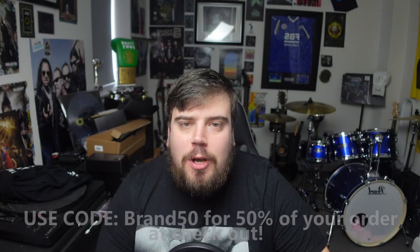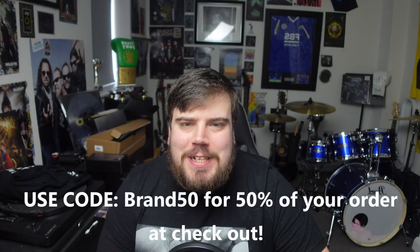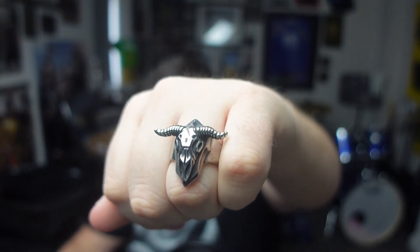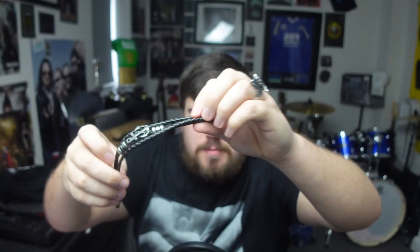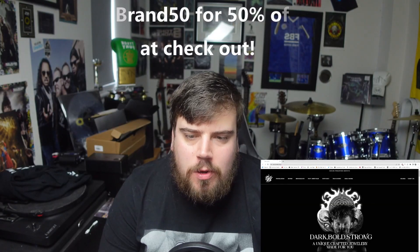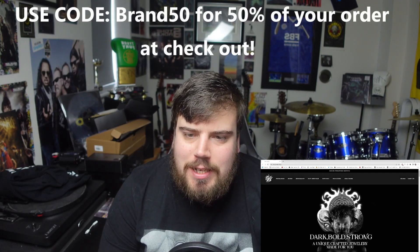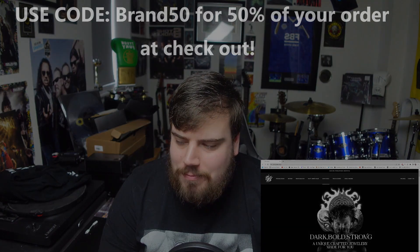Thank you to Ghost Jewels for sponsoring this video. With my code BRAND50 you will get 50% off your order at checkout. Ghost Jewels have fantastic necklaces, amazing rings, and bracelets as well. If you want some of these fantastic products, the website will be linked in the description — you've got all the stuff you need. Everything they do — back to the video.